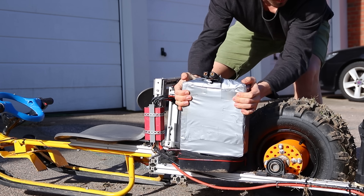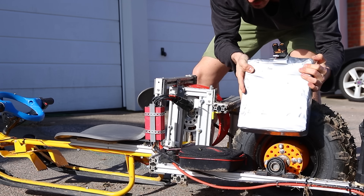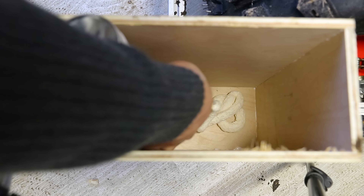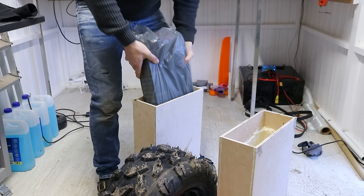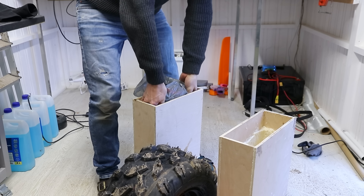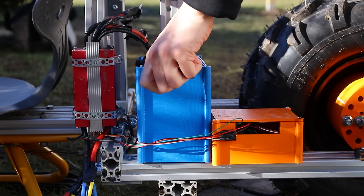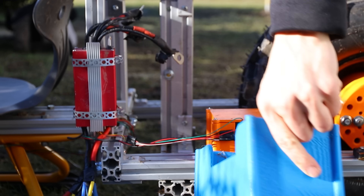I started constructing wooden containers that would go in the very back of the frame. Each bank of battery weighs 10 kilograms, so I wanted to use that to force the tire down and increase traction. I then added expanding foam, letting it swell up but putting the battery in before it became too hard, so it would form perfectly around the battery to protect it. I could then remove the old battery container.